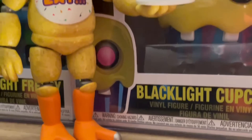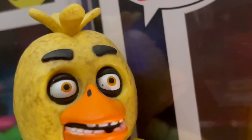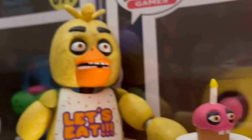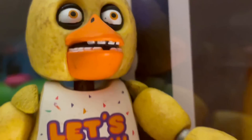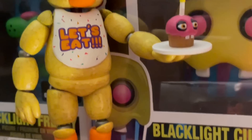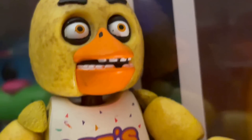Next up, we got Classic Chica — this is my first FNAF figure ever, and I have a lot of nostalgia for it. I think everything on this figure is good, besides the upper teeth obviously, and the orange eyes which should be purple. But honestly, not a bad figure at all. I just really like this figure.